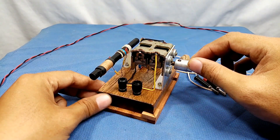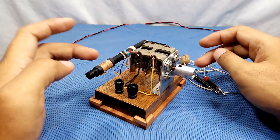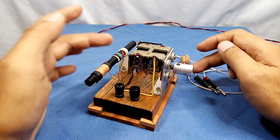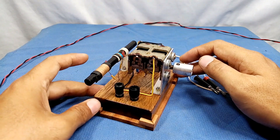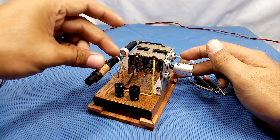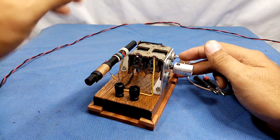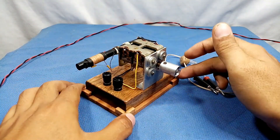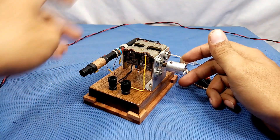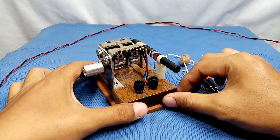About the coil: this is 72 turns and the other one is 8 turns. I'm using an air variable capacitor. This is the diode — it's a 1N34 diode.